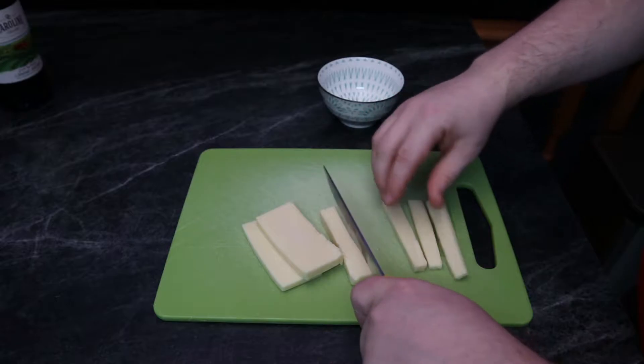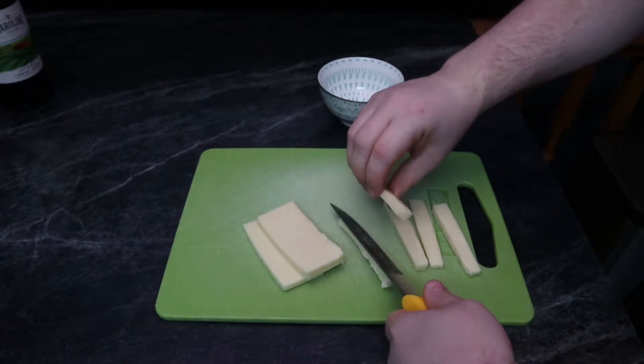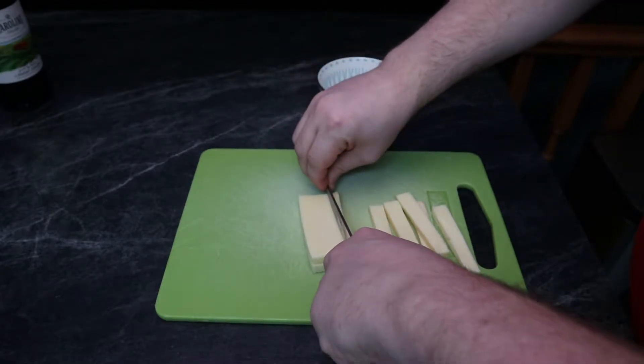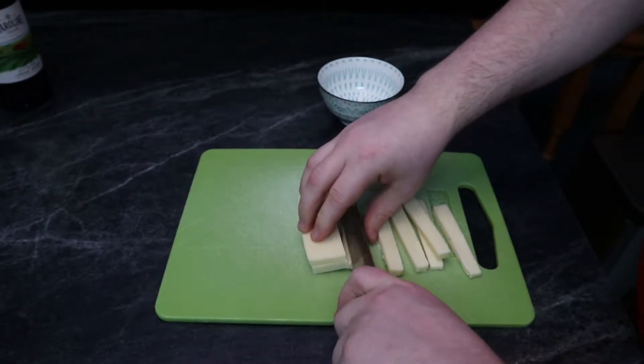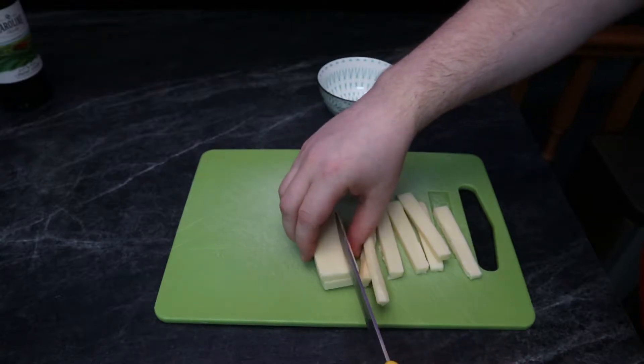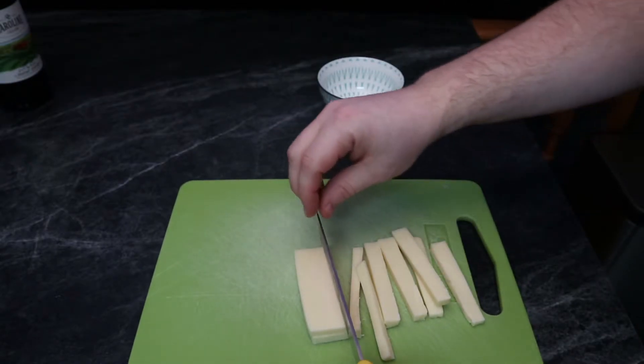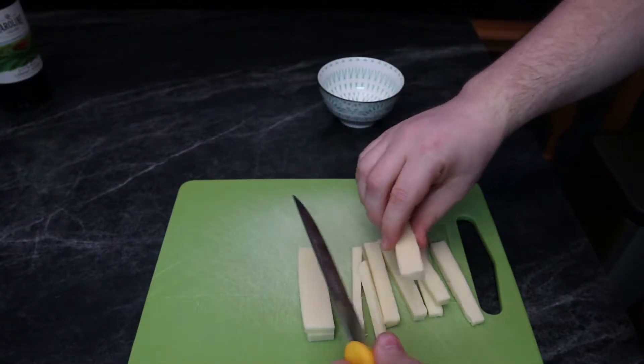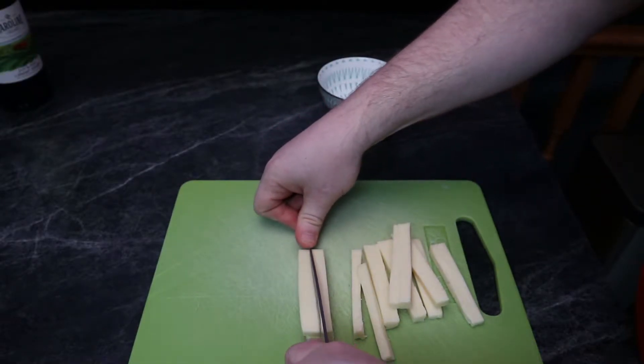So if you want something a little bit more crispy and bite-sized, make them small like I did here. But it's actually quite a bit easier to make them a little bit bigger, because handling them once they get so small becomes tricky, and if you're too abrasive in your handling they can fall apart and make quite a bit of a mess.